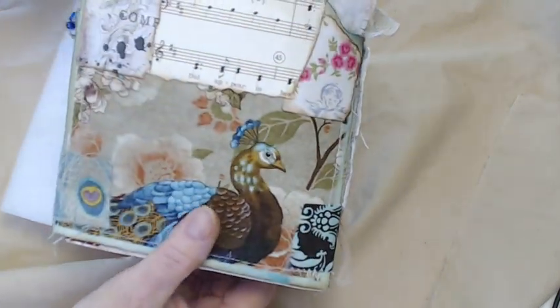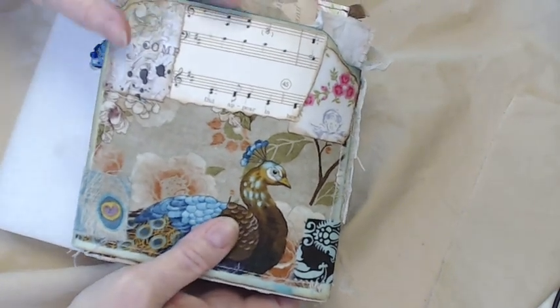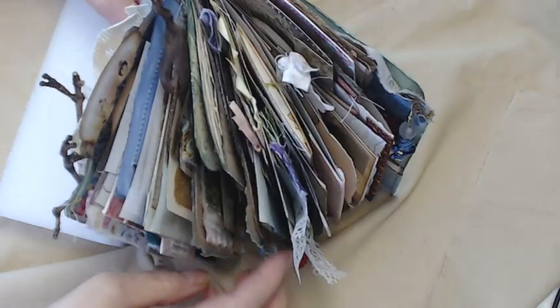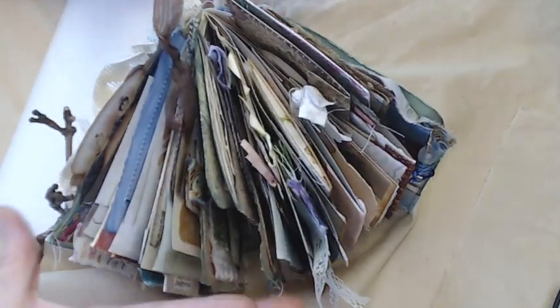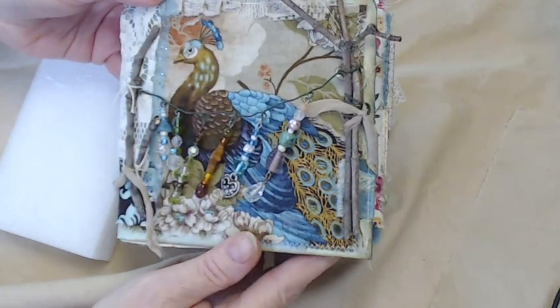I'll turn it over so you can see the back. The back is a repeat print only going the opposite direction, with a little collage work. This journal is pretty chunky, as they all have ended up to be, because I just don't know how to stop. It'll come with a closure of the same fabric as the peacock print.